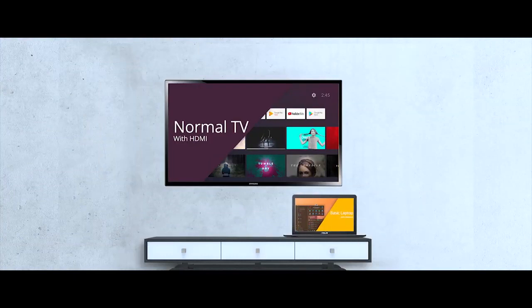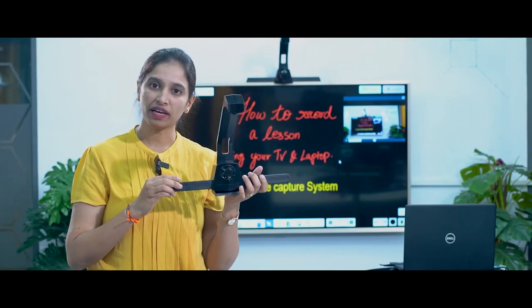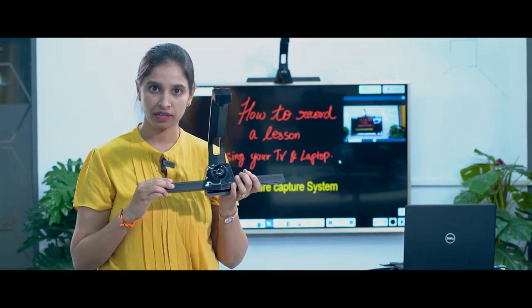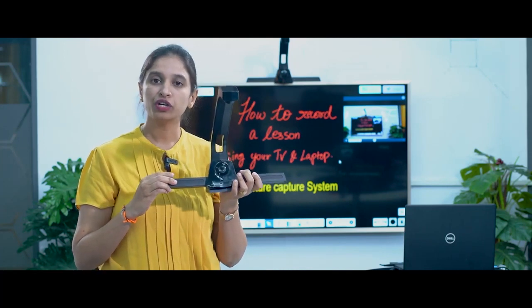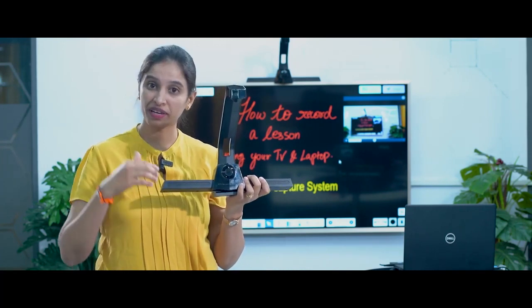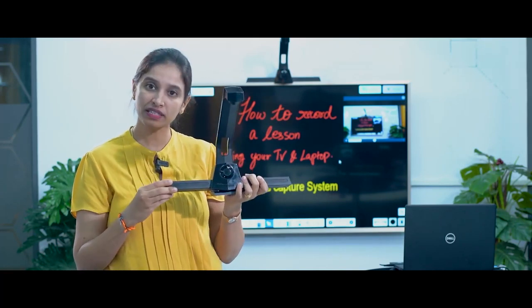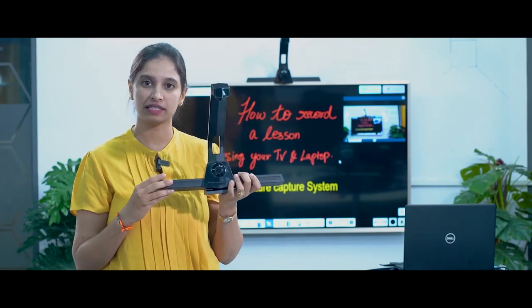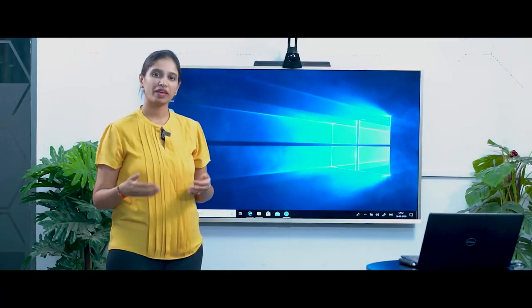For this, all you need is a TV, a laptop, and Iris One. Iris One is a portable device which can actually convert your TV into a touchscreen. Since it's portable in nature, you could use it on the TVs in the classrooms as well as bring it back to your home and use it on the TV in your living space to teach and record beautiful lessons. So now let's see how to make this setup.